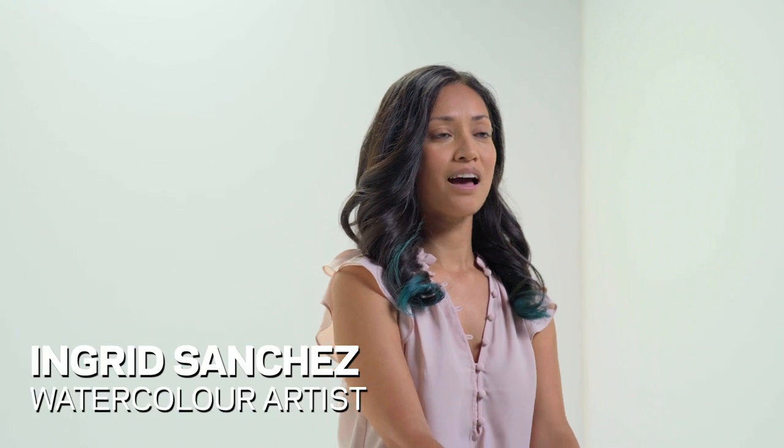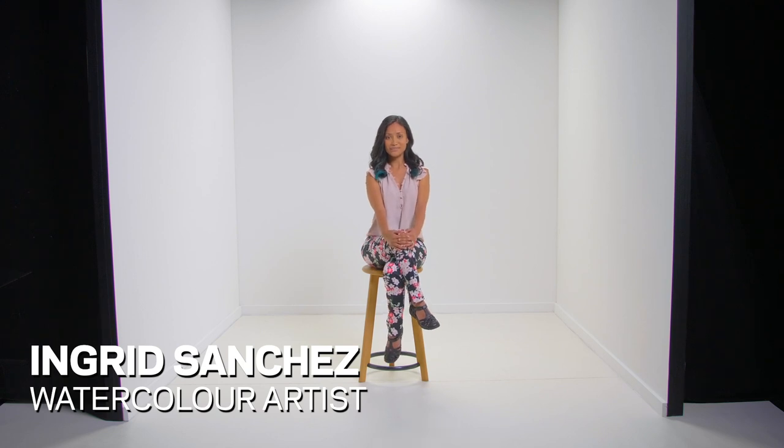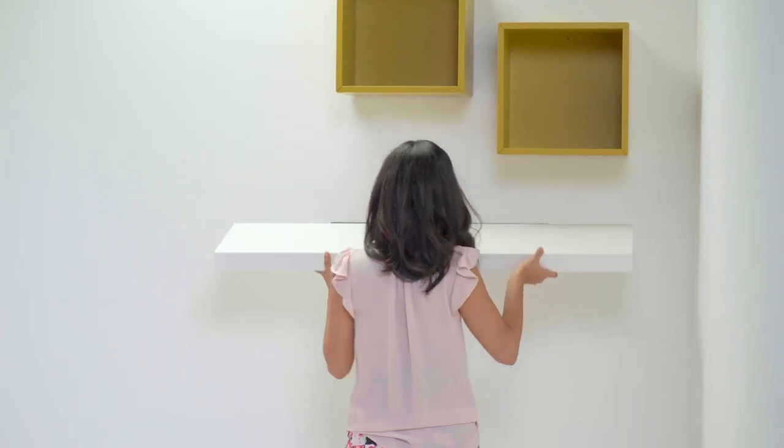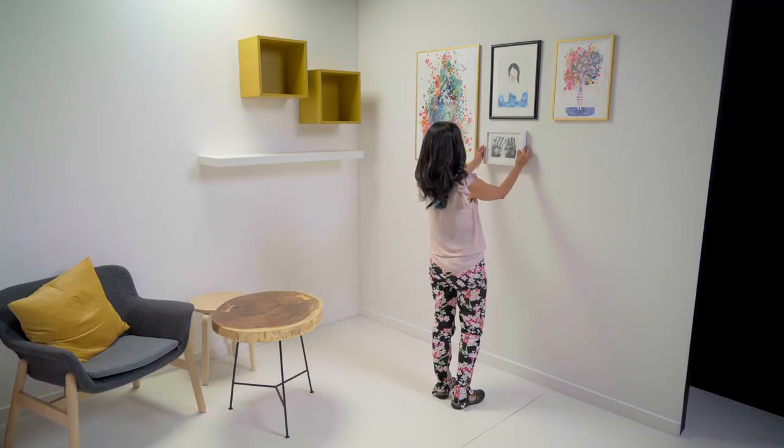My name is Ingrid Sanchez. I'm a watercolor artist and I'm here to create the perfect tea room from this little white space. I always was interested in painting more than drawing or design. I always was painting my parents' furniture, on the walls, on paper — like anything where I can put a brush would be fun for me.